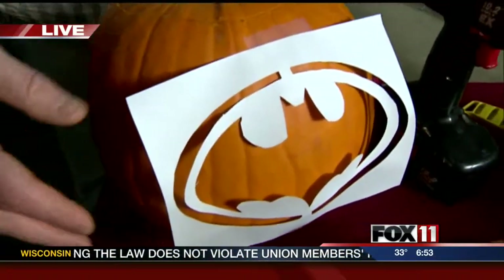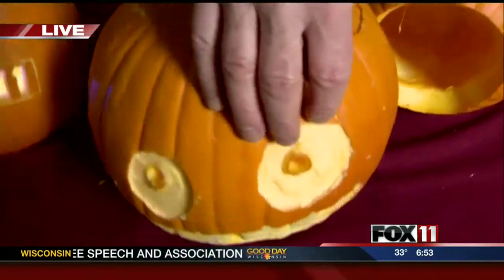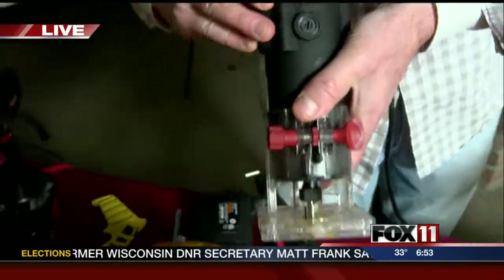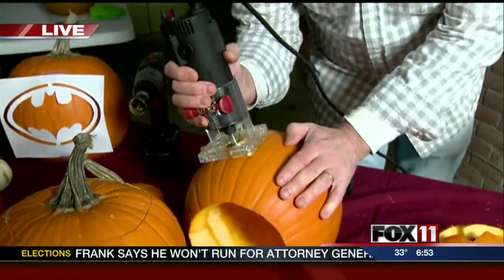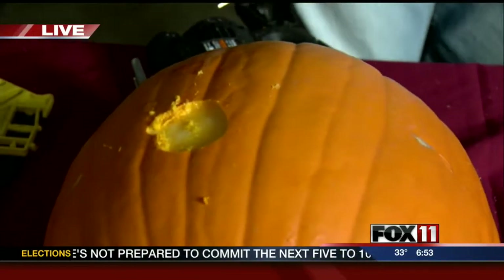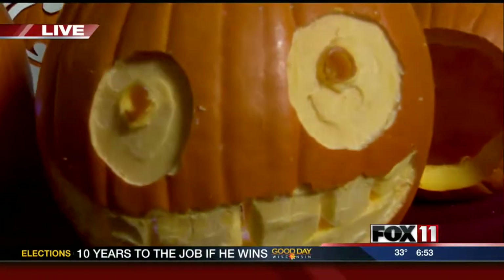We'll start down here. This is a template that you can download off the internet or make your own — I did that for this Fox 11 logo. On this pumpkin, I used a drill and what's called a router tool to take the skin off. This is the router tool right here. These are a little messy and they like to get away from you, but I'll just show you how you do this. You set it right on and it'll take the skin right off. That's so cool. Once you light the pumpkin, it becomes transparent and you can see the light through that skinned carve.